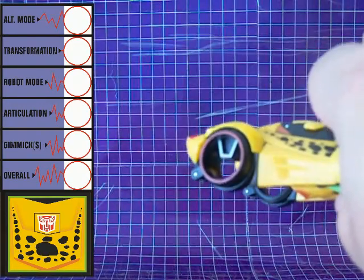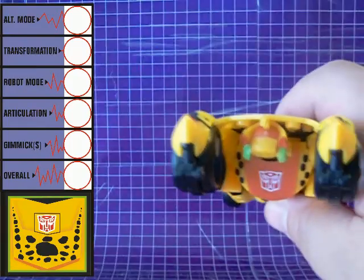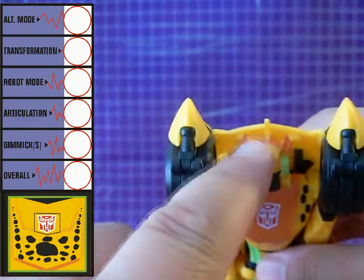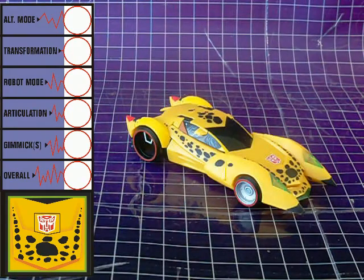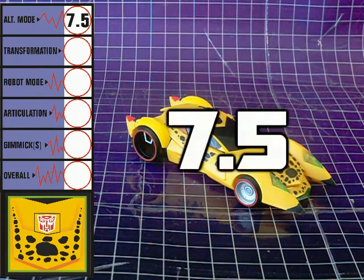Less forgivable is the rear of the vehicle. There's a blatant gap exposing the robot mode's head and chest. It definitely puts a damper on an otherwise sleek-looking car. I'm giving Alt Mode a score of 7.5.